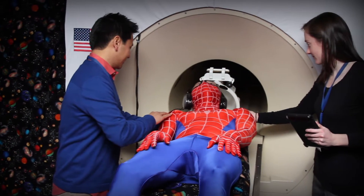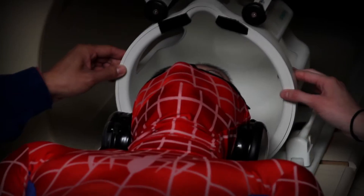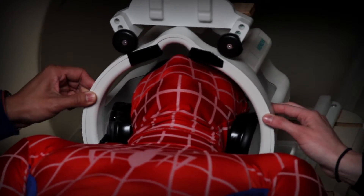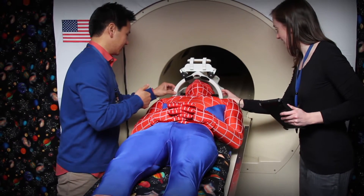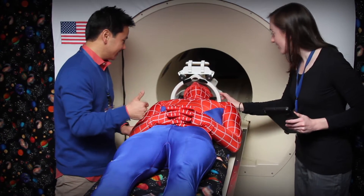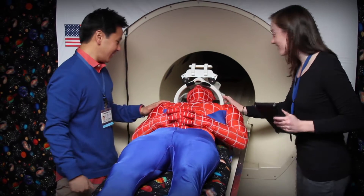You are now almost ready for takeoff, but you are missing a very important piece of your astronaut gear — your space helmet. When you are lying down with your headphones on, you will put a space helmet over your head. The helmet has a mirror so you can watch one of your favorite movies.